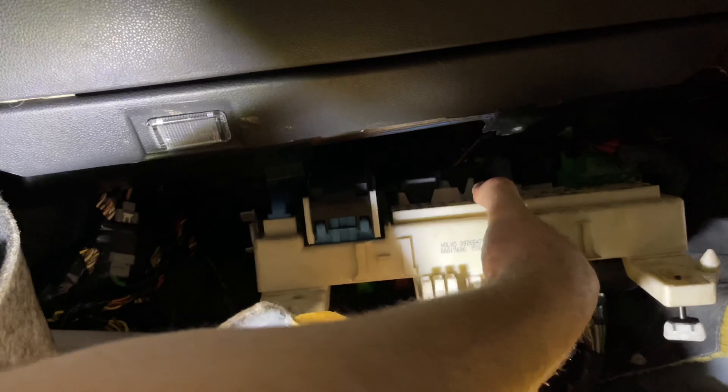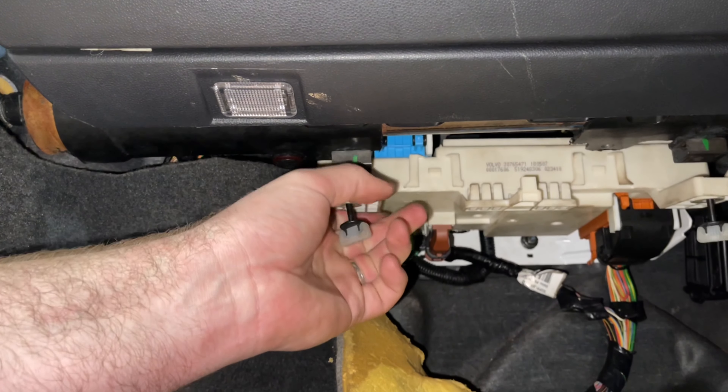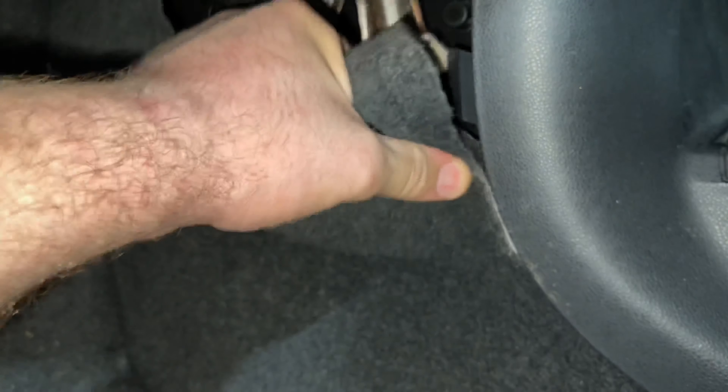Reinstall the two nuts securing it in, followed by the fuse board. This shows you how the fuse board connects onto the bracket itself. Once it's sitting properly, secure the fuse board back up underneath the glove box. Then tuck back in the carpet where it's been pulled down. And I have to say, I'm quite pleased that job is over.